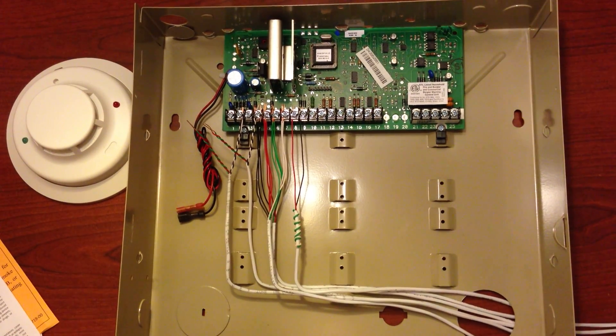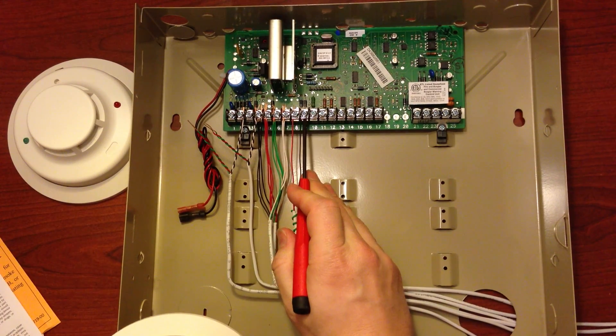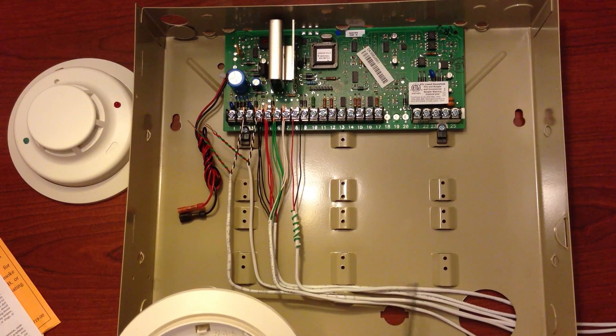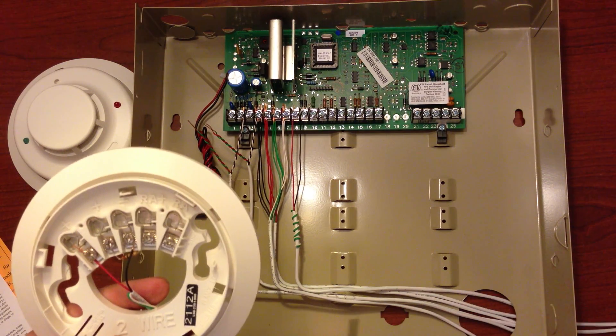On Vista P-Series panels, Zone 1, which corresponds to Terminal 8 and Terminal 9, is set up for you to be able to use two-wire smoke detectors. They support both two-wire and four-wire smoke detectors, but for our purpose we will use the two-wire.